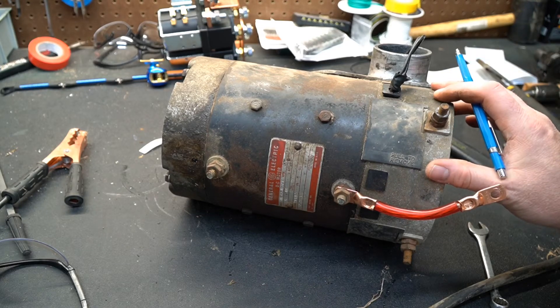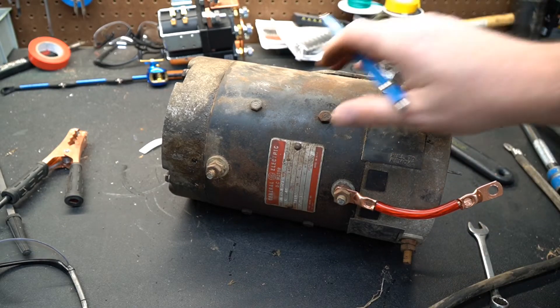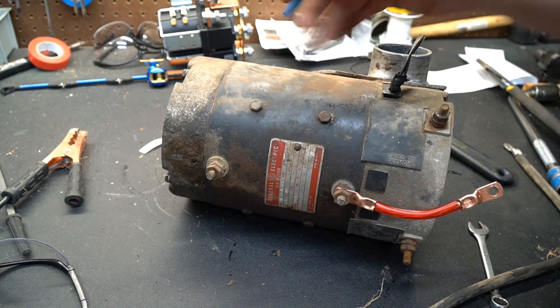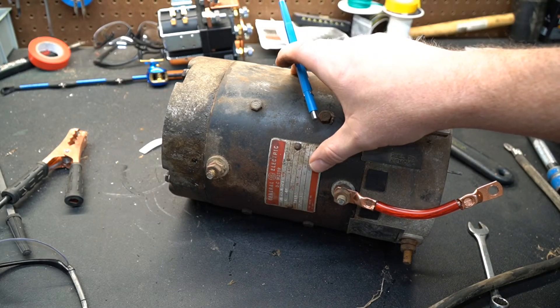They're called series wound motors and I always thought this was the reason: the fields are in series with the armature. I did read an article online where the guy said he thought they were called series wound motors because all of the fields underneath the casing are also in series, but regardless this is a series wound motor.